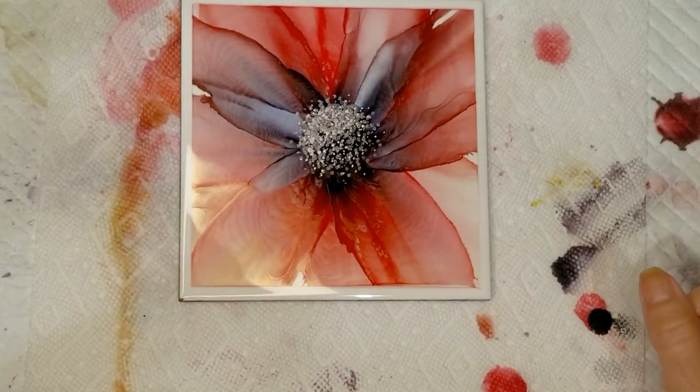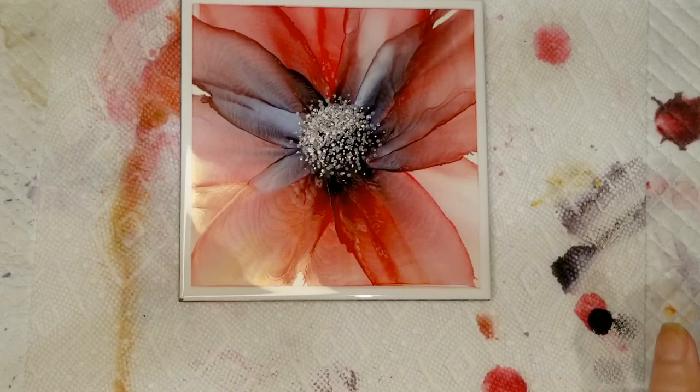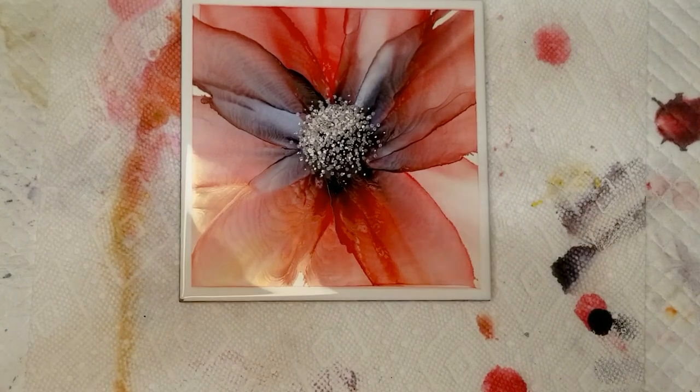And that is a flower on tile. I hope you enjoyed this video and you give this a try. If you have any questions, leave it in the comments. Please don't forget to like, comment, or subscribe — your interaction is very helpful to my channel and I greatly appreciate it, as well as your support. Thank you so much and I'll see you in the next video.